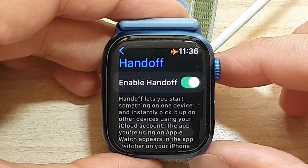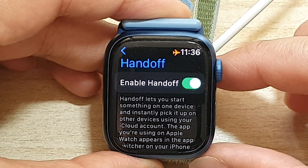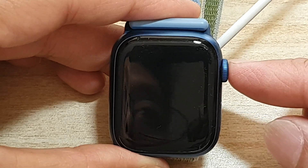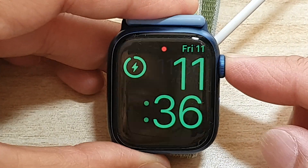Hey guys, in this video we're going to take a look at how you can enable or disable Handoff on the Apple Watch 7.